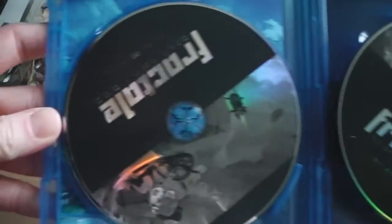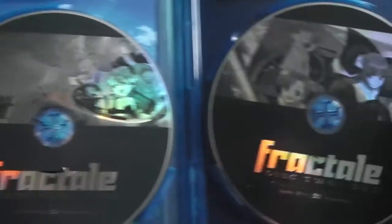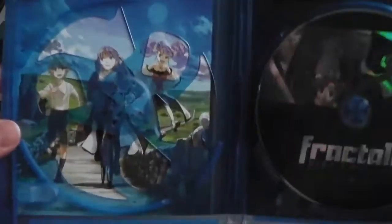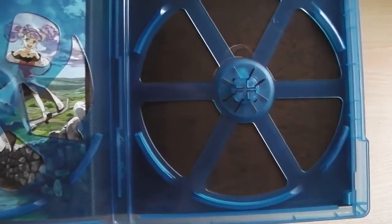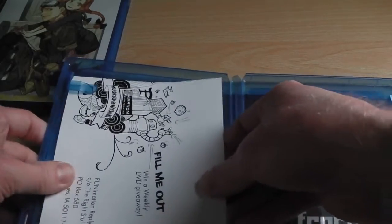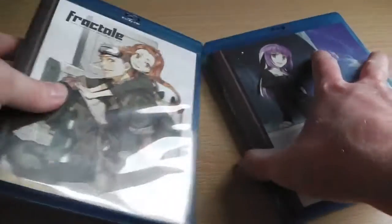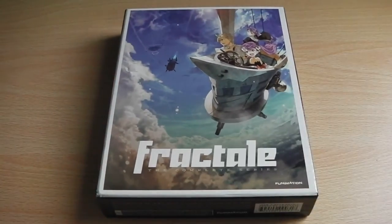And then the DVD discs — DVD disc 1 and DVD disc 2, and just like the Blu-ray version there's artwork behind the case. And there we have it, the Fractal Blu-ray and DVD combi pack.